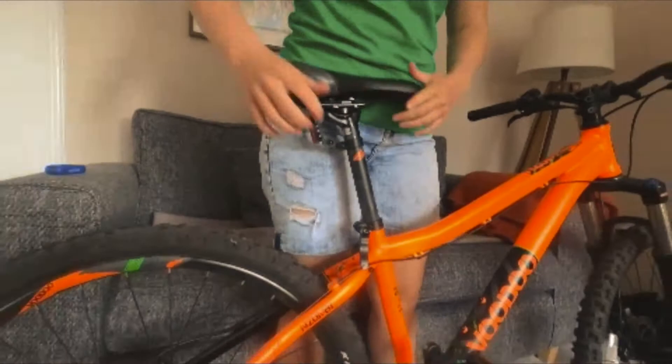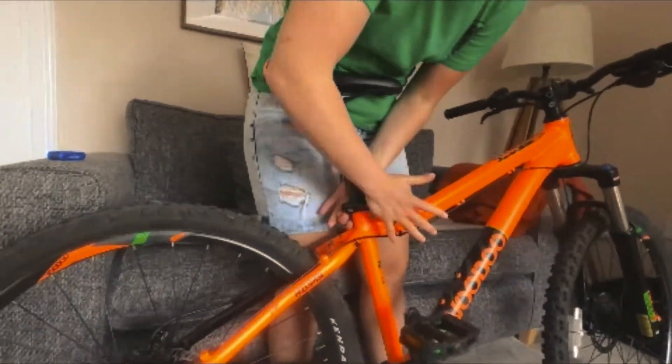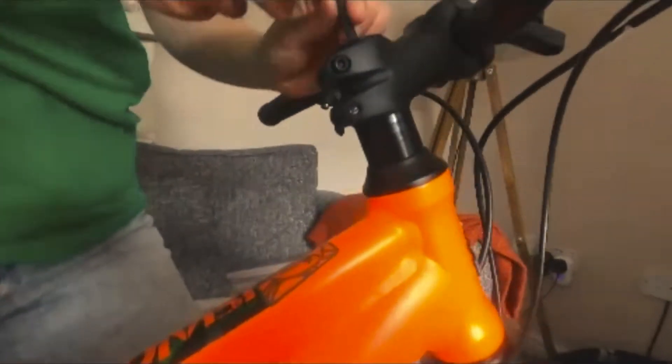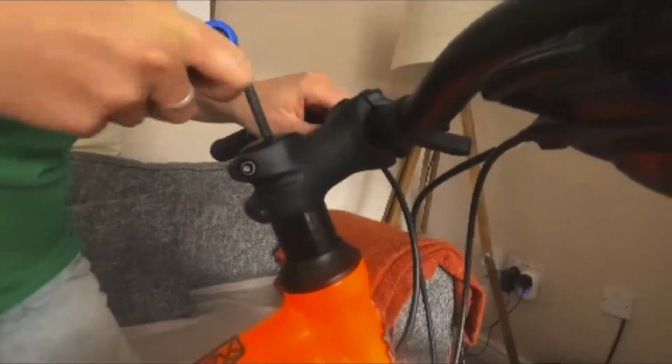The only thing with taking it higher is that you need to make sure it doesn't go past the point of minimum insertion, which as you can see is here on this bike, so you can't go past there. I'm going to set it up for my height — there we go, that's perfect — and all I'm going to do is close that again and that's nice and tight.